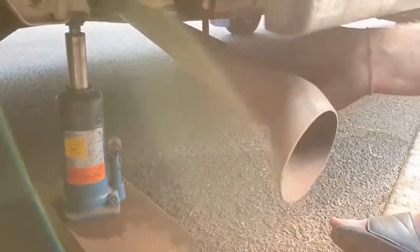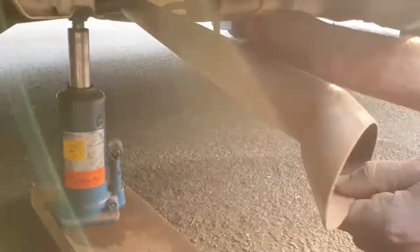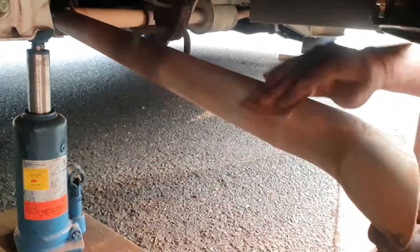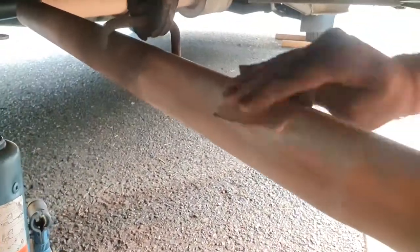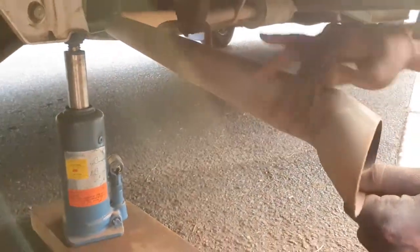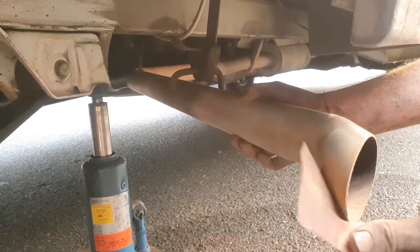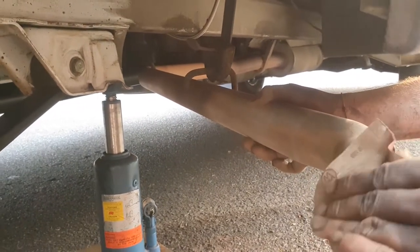Next we used some 120 grit sandpaper to get the rest of the dirt and the grooves from the wire brush out. After that we used some 400 grit sandpaper to smooth it all out, which will get rid of all the very deep grooves and give it a very nice finish in the end when it's painted.